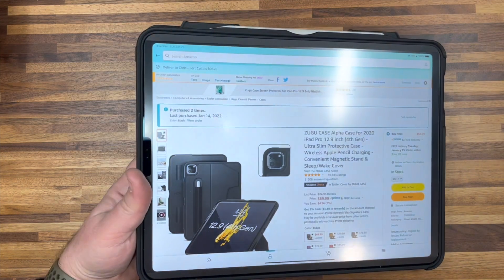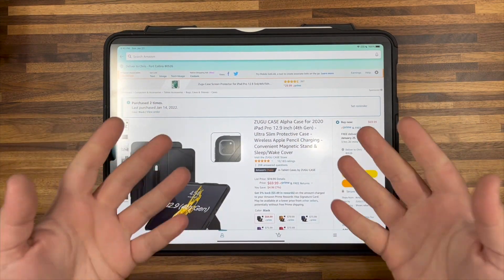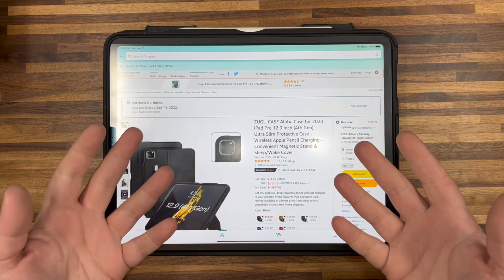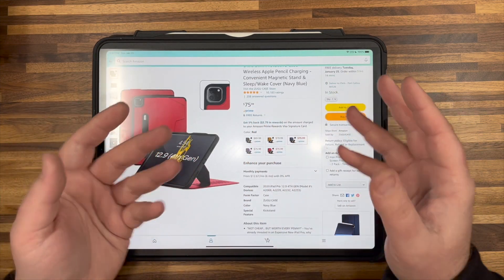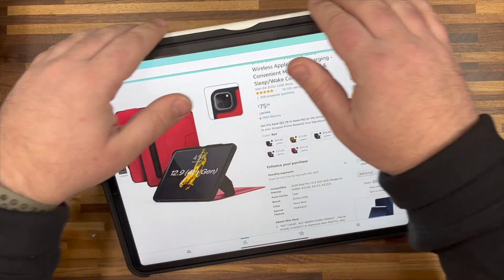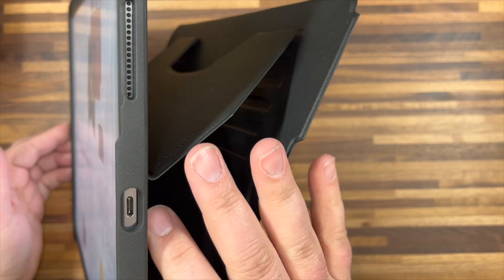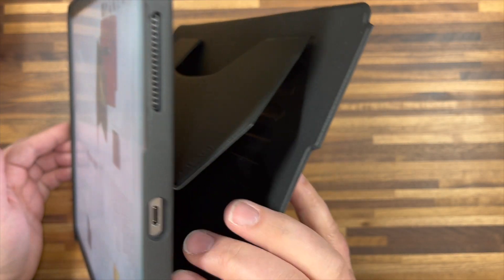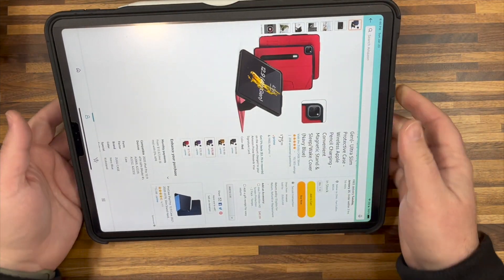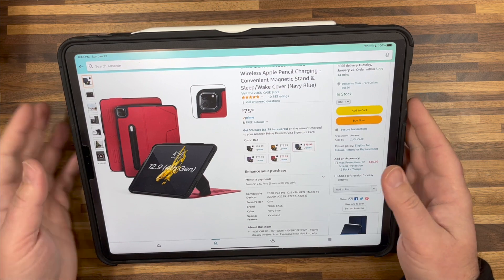It's very easy to do. The case is called the Zugu Alpha case. I found this case because I have a 12.9 inch iPad Pro. This case has been so great — I've been using it for my iPad. What I really want is kind of a permanently affixed case, just like I have on my iPad, where it easily folds away flat but where I can also easily angle it up when I'm ready to use it. So I immediately thought of the case that was on my iPad.